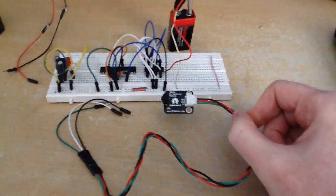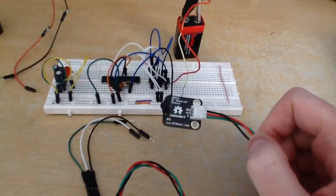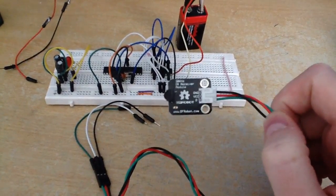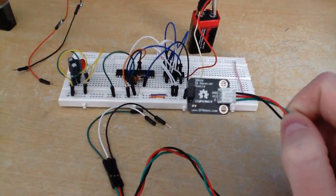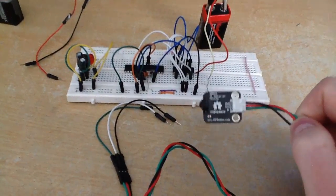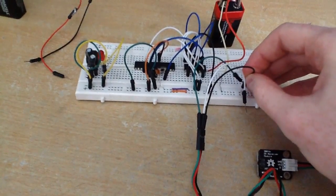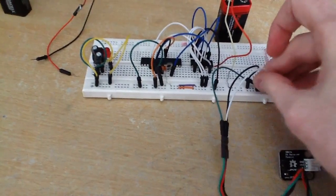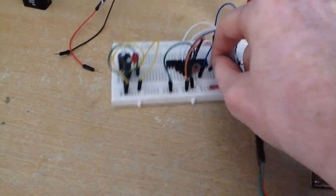To add wireless control to your circuit, you can use an IR receiver. It has three wires: the black wire is ground, the red wire connects to 5 volts, and the green wire is the signal wire, which connects to digital pin 8 — corresponding to pin 14 on our microcontroller. Connect ground, 5 volts, and the signal to pin 14.